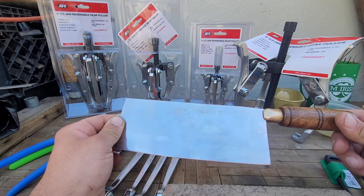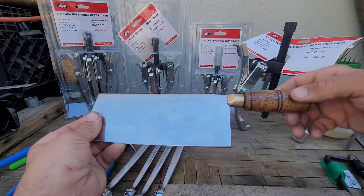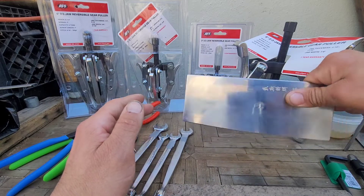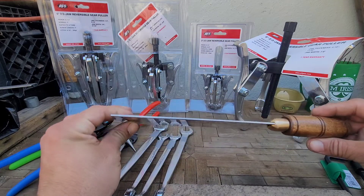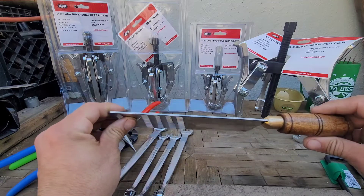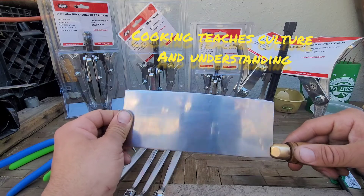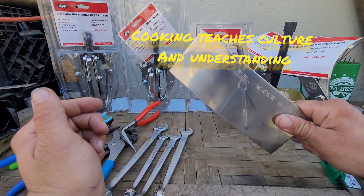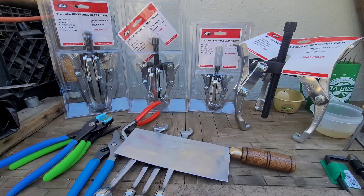Last but not least is this Dexter Russell eight-inch Chinese cleaver — nice lightweight carbon steel, nice and sharp. I bought this knife because I started cooking more Asian-inspired food and might as well have the knife they use in those cuisines.